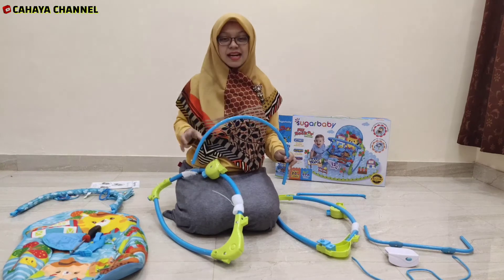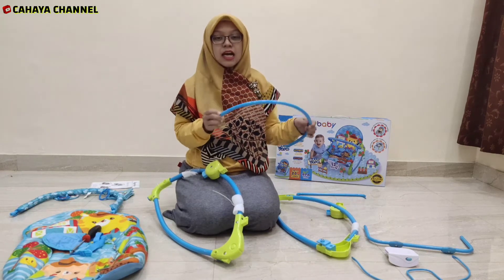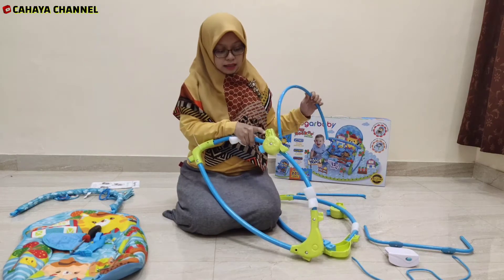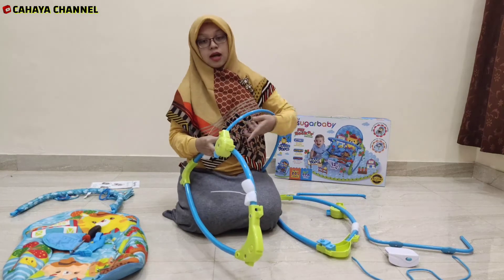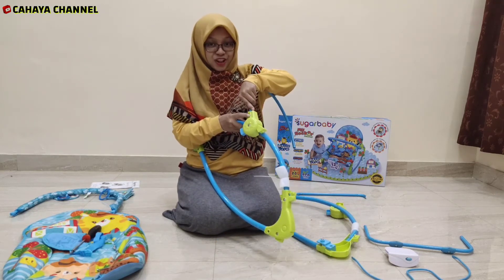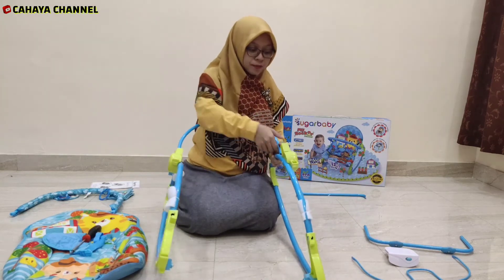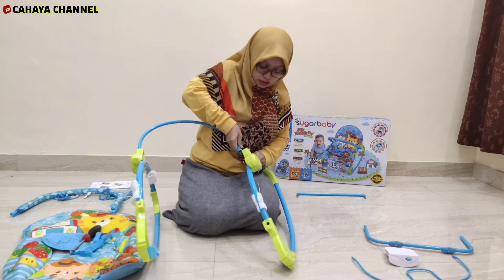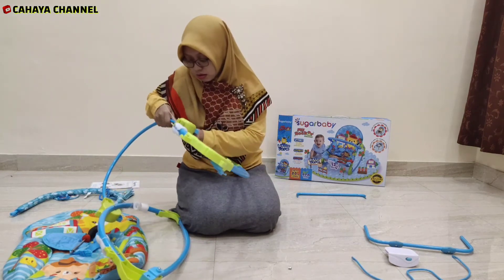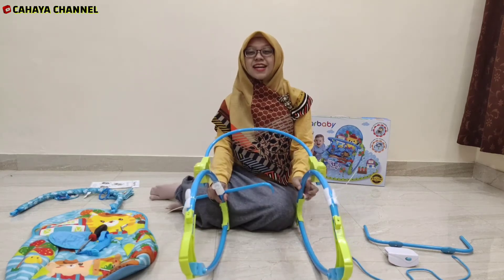Yang pertama kali harus dipasang adalah bagian besi yang melengkung seperti ini, yang di kedua ujungnya terdapat tombol yang bisa kita tekan. Sisi yang paling belakang — ada lubang paling belakang — kita masukkan. Caranya: kita tekan terlebih dahulu tombolnya, kemudian kita paskan posisinya sampai dia muncul. Ini berfungsi sebagai rangka di bagian kepala baby. Kemudian kita pasangkan di sisi yang satunya lagi dan kita tekan tombolnya juga. Sudah terpasang seperti ini.